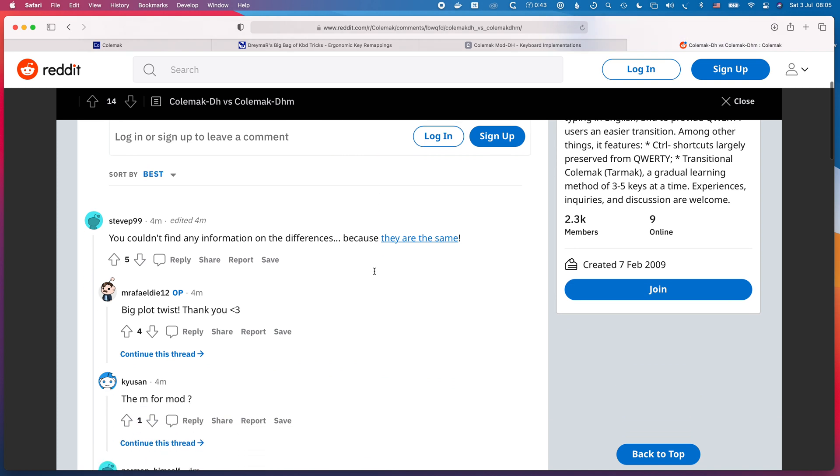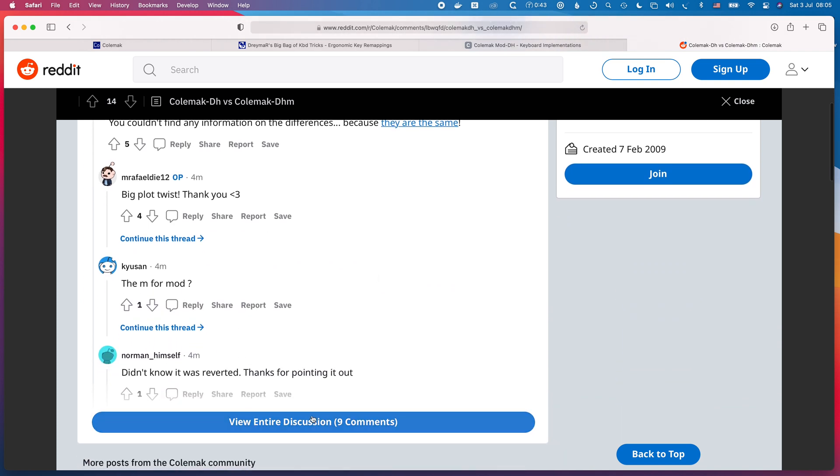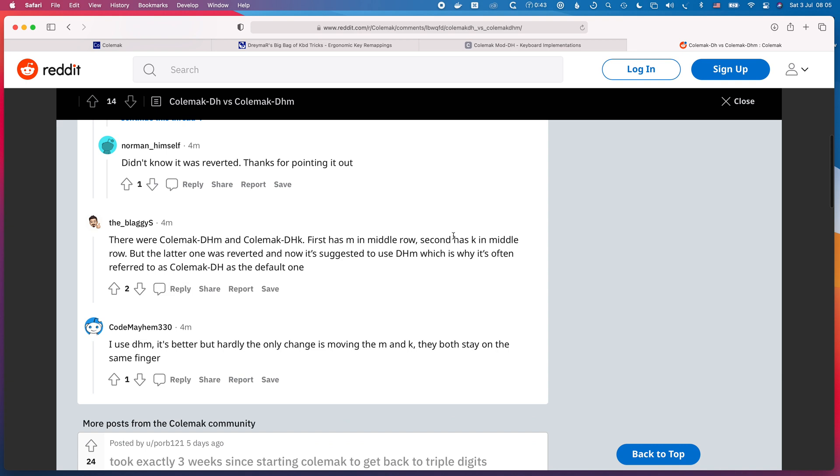Colemak DH reduces inner column use, which is a good thing — having to reach the inner columns with your index fingers is uncomfortable, so anything that reduces that usage is beneficial. Colemak DHM is now exactly the same as Colemak DH, so don't worry about that distinction. Just go with Colemak DH.